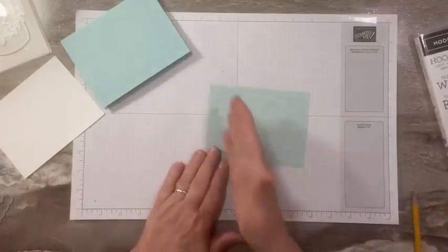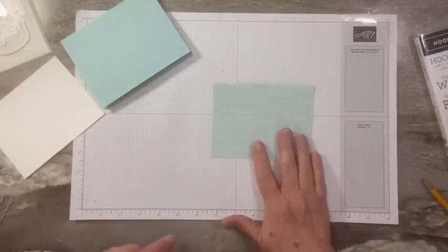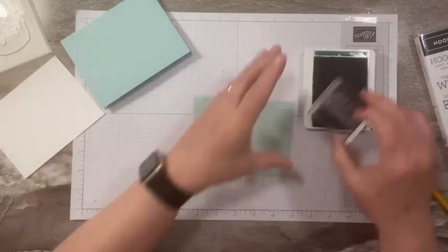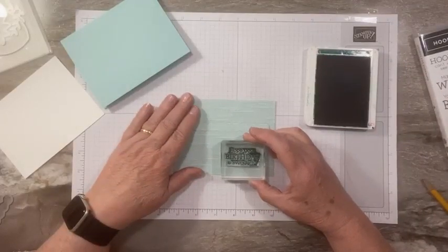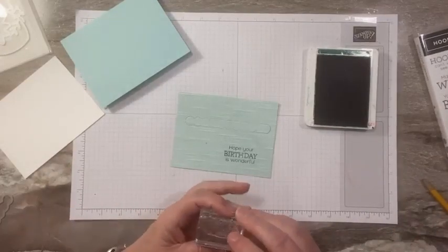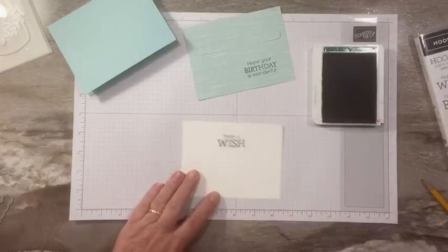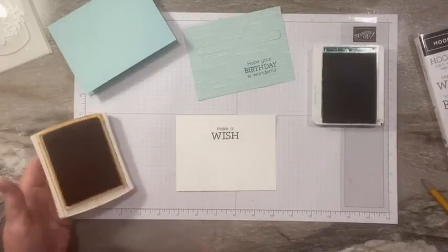I wanted my tab on the right, and I need to do a little decorating, so we'll do our stamping first. I'm using Shaded Spruce and I'm going to stamp 'Hope your birthday is wonderful' on the front — these are all stamps from the bundle. Then on the inside I'm going to stamp 'Make a Wish' up at the top, and I'm using Pumpkin Pie today.